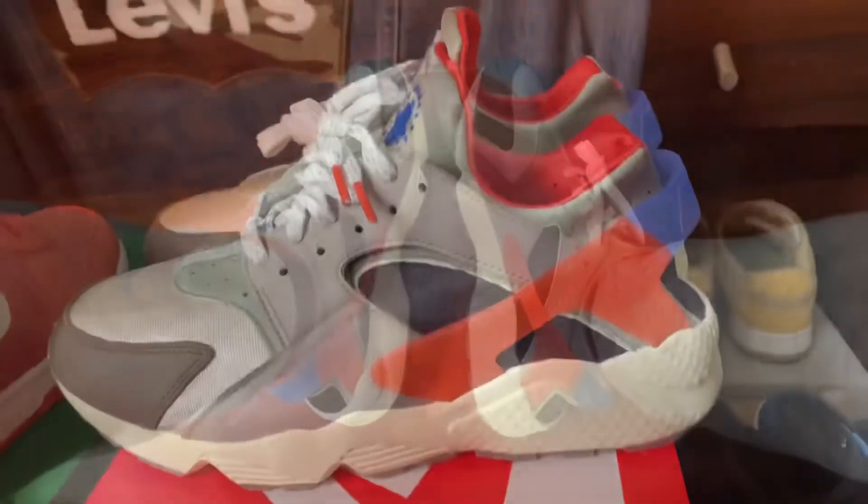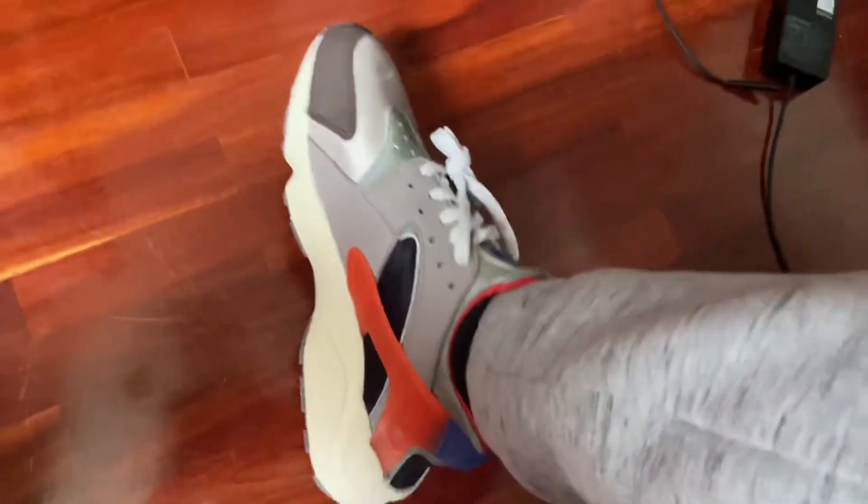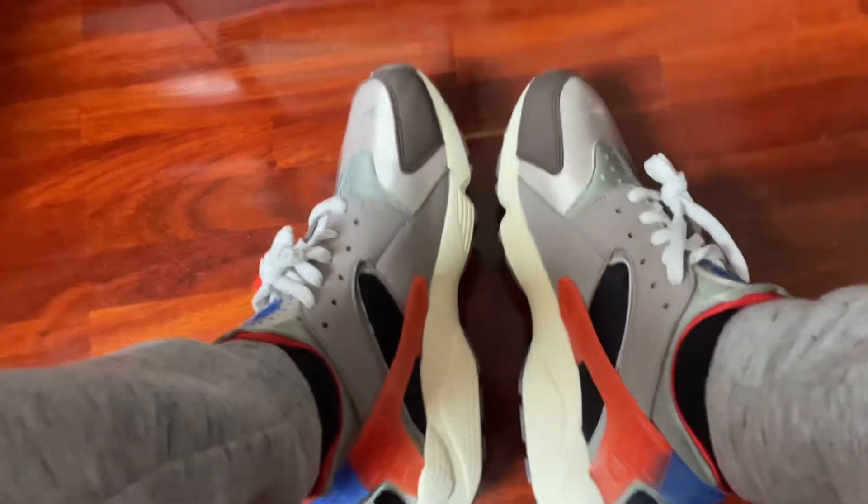This is how they look on feet. What I really like to do with my shoes is put them on, look right down at them, and kind of just get the feel of how they're gonna look depending on how I'm gonna style them.